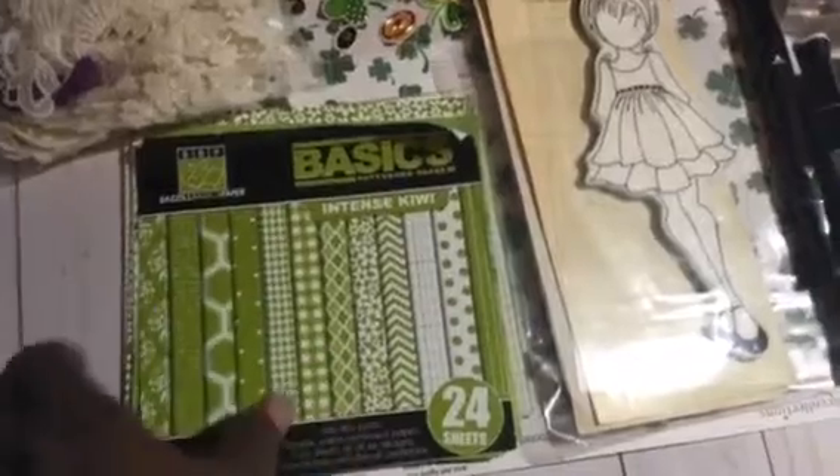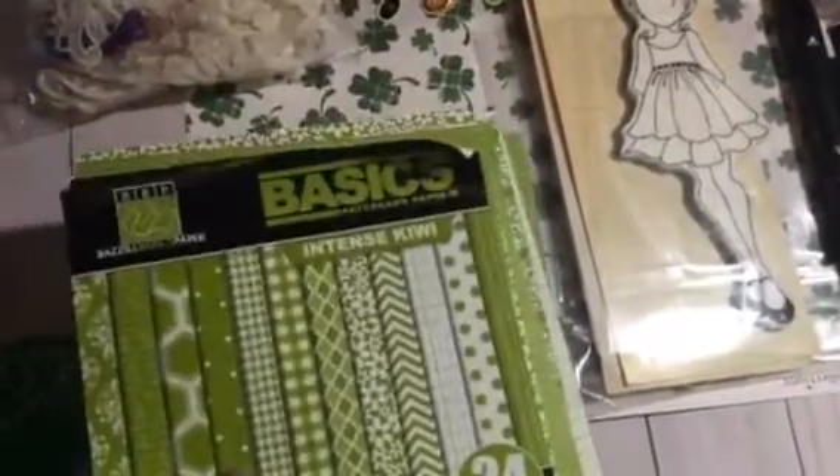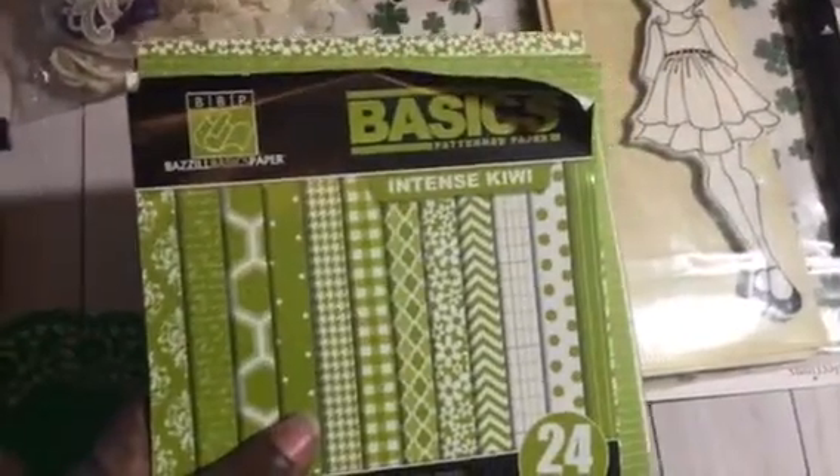I used a sheet of this paper here — I got this a while back at Tuesday Morning, it's called Basil, just a basic green. I used some trim for my sash. I used some of these stickers that I had gotten a while back — I think I got them last year at the Dollar Tree. I used these here.